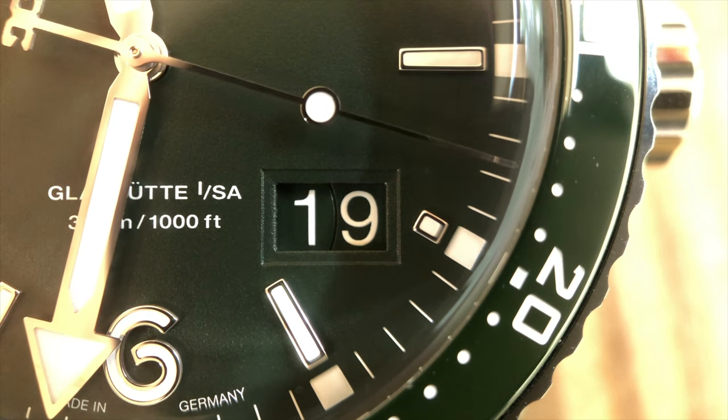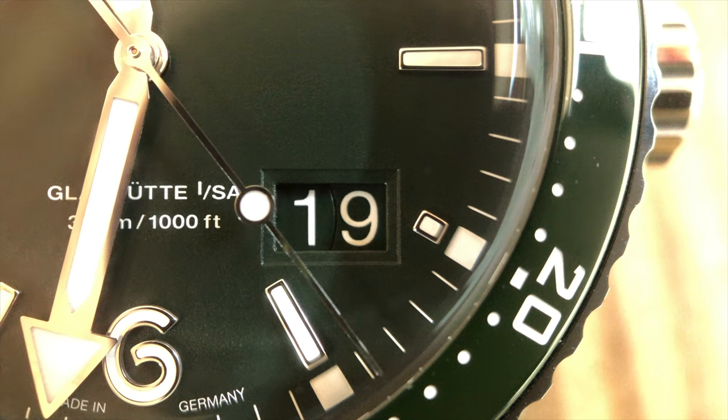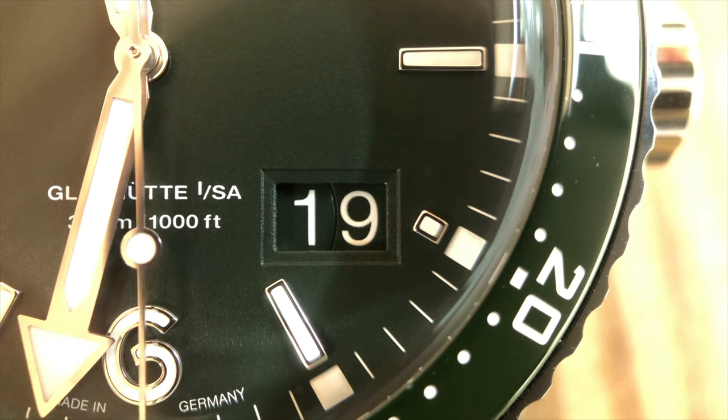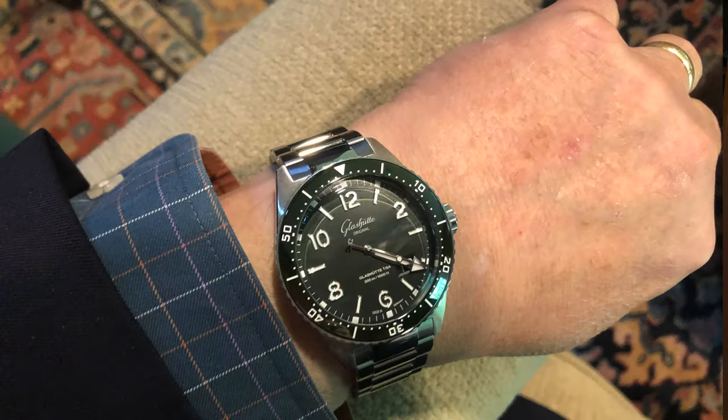I like how the balance of the dial is maintained because the date window replaces the 4 o'clock hour applied numeral, and we still have a lumed hour marker at the 4 o'clock position. This preserves the pattern of the minute track and provides support for lume. I love how the polished trim on the applied indices adds a bit of class to the watch, so much so that I'd consider wearing the CQ Panorama Date even as a dress watch. I say that also about the CQ and my Tudor Black Bay 58, as I don't believe that a diver's bezel necessarily eliminates a watch from dress scenarios.